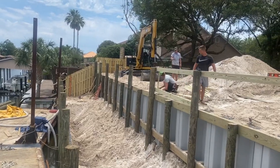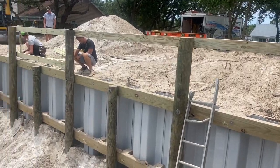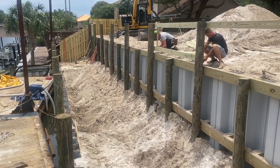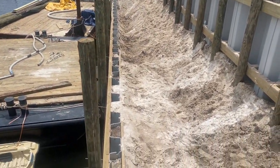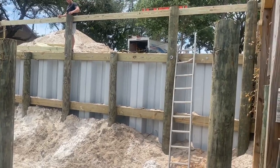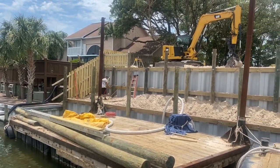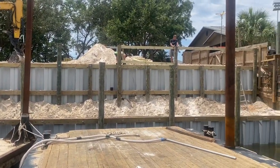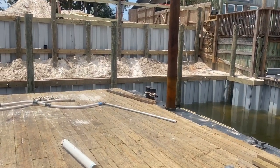We've got the upper retainer wall installed. Now we're installing the rails for the top handrail. Once we get the handrails installed on the top elevation, we're going to go ahead and get started on the lower deck. We've got a 10-foot wide deck that's going to go in between the retainer wall and the lower seawall.